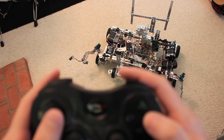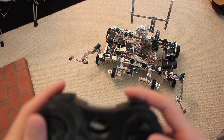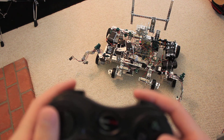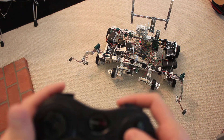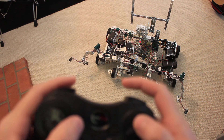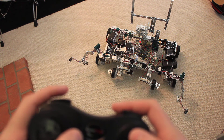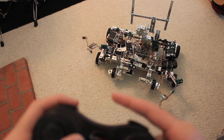Selecting one of these selects the servo, and pressing the second right or left trigger makes it go that way. So right servo to the right, right servo to the left, left servo to the right and left, and middle servo to the right and left. Holding select makes it go faster, and holding more than one at a time makes those go.